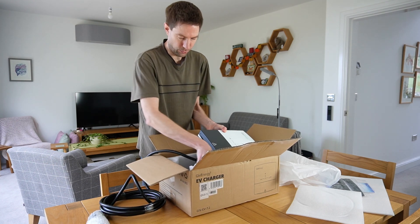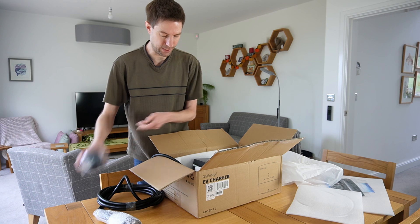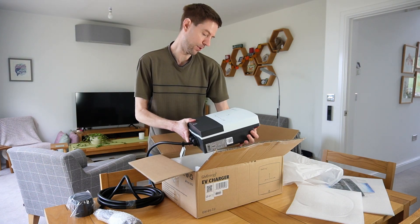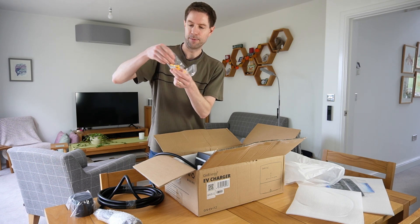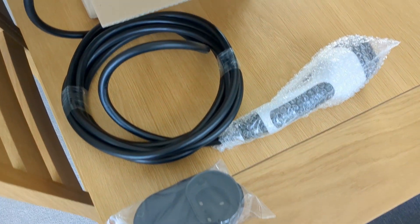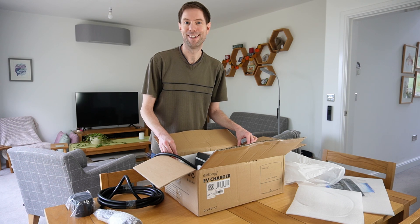What else have we got in here? There's also a little socket thing that you can mount on your wall, which allows you to plug your cable into it to keep things neat. Alternatively, the cable can wrap around the actual body of the charger to keep it all tidy. And in a little hole here we've got raw plugs and screws for fixing it to the wall. So I'm going to get in touch with my installer and hopefully they'll be able to install it pretty soon, and then I'll be able to walk you through the setup process. See you in the next bit.